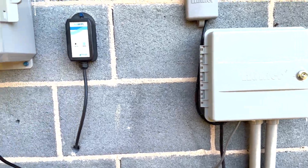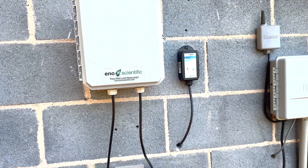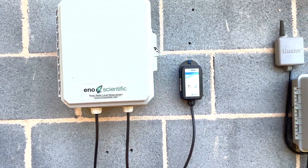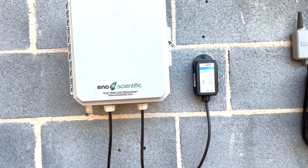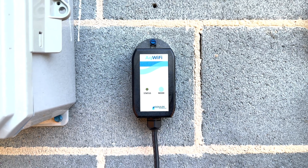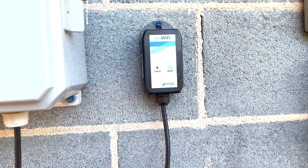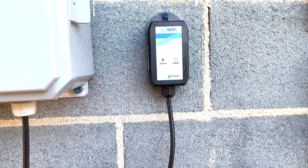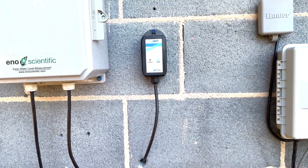This is a solar panel for the Well Watch. It's all made by Eno Scientific — I highly recommend getting a Well Watch. It can really save your well if something were to happen. This lets me monitor the well on my phone through the AquaWifi app. I have it set so that if the pump runs more than a minute at a time, it sends me a text message.